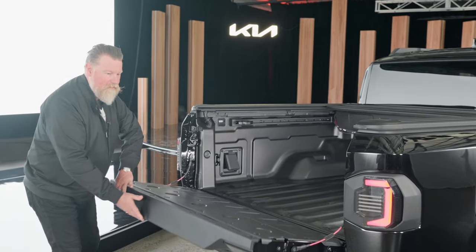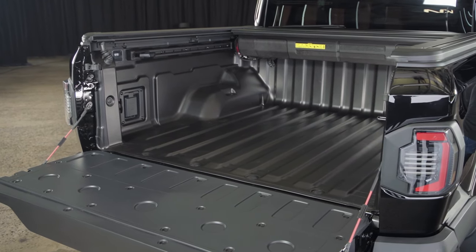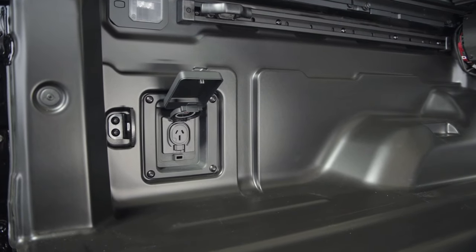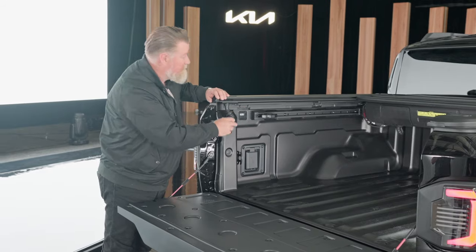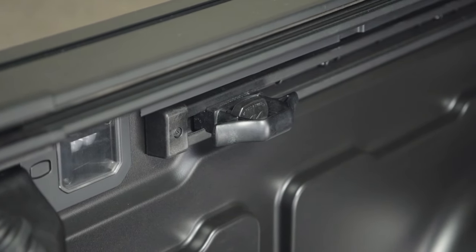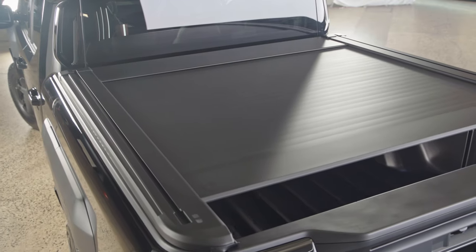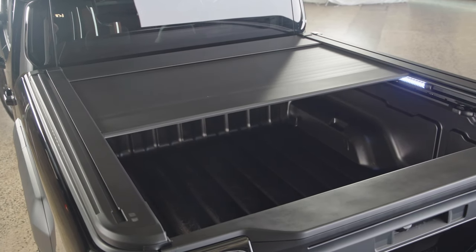That extra size and width in the cabin translates to the tray, where it's once again very big and spacious. Also well featured — you've got a 240-volt power outlet in the tray to run your power tools or charge your devices, and there's another one in the cabin as well. There's tray lighting, which makes it easy when loading up at night, and a good quality plastic tub liner. This one also has a powered roller shutter, which is a handy accessory to have.